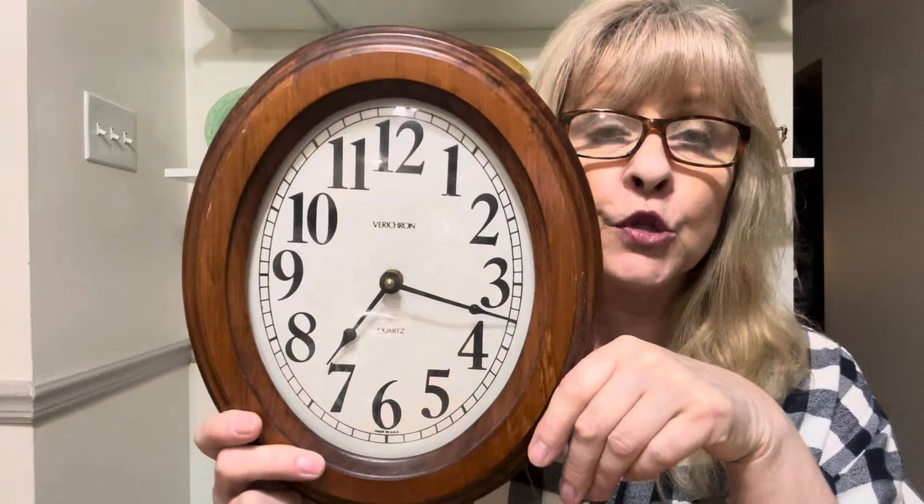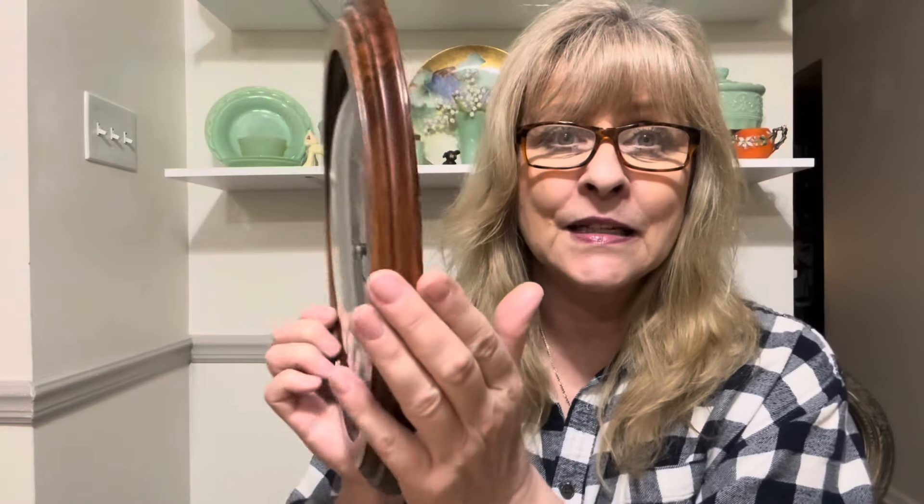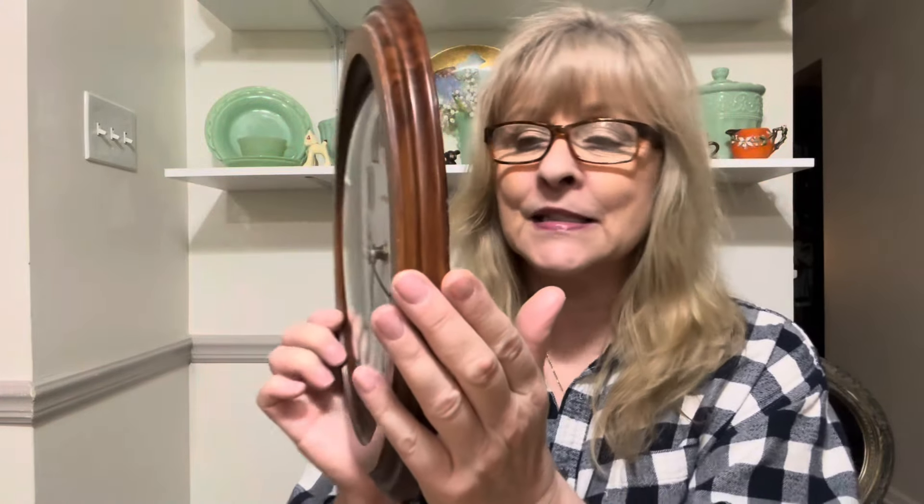I also got this clock. It is working. I thought it was really pretty, but my thought was I really want to make it into a picture instead of a clock. It's got convex glass in there. So I may take all the clock stuff out and do something else with it — that's my plan for that piece.